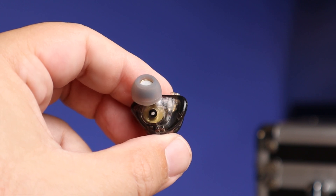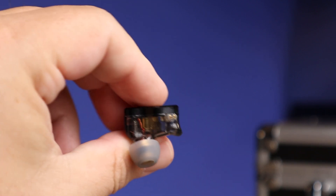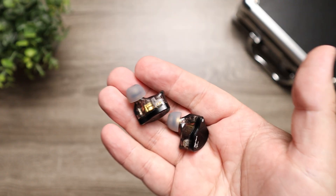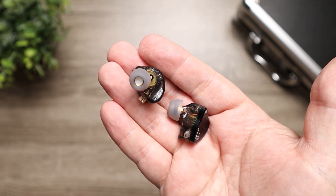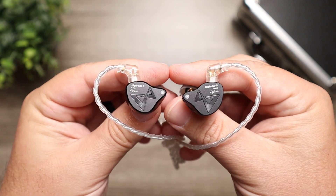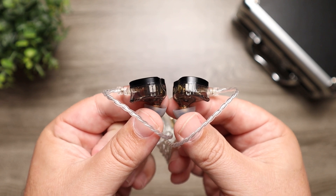The treble has a nice sparkle to it. At times, depending on what you're listening to and how loud, it can be a little harsh — but to me that works out great when your bass and mids are pushed forward. You wouldn't want the details subdued because everything else is pushed up. So when they say balanced, the only thing I'd say is balanced is that everything is just pushed up. When it comes to soundstage and imaging, it's done really well — lots of separation, easy to tell where sounds are coming from, and it made me feel like I was in a pretty large room.